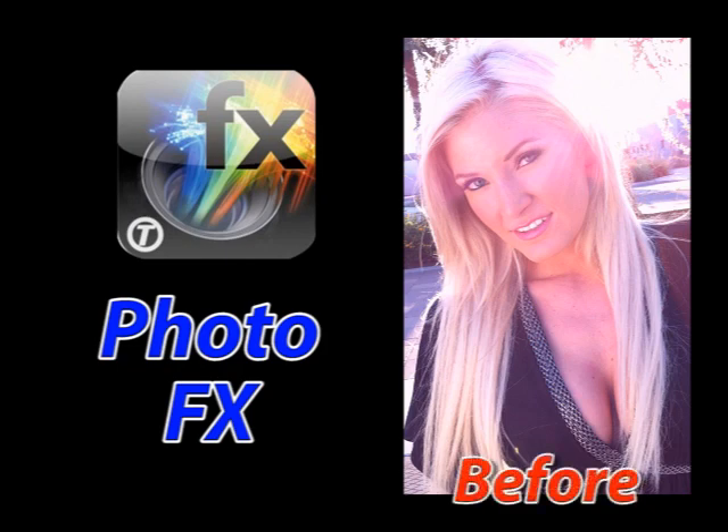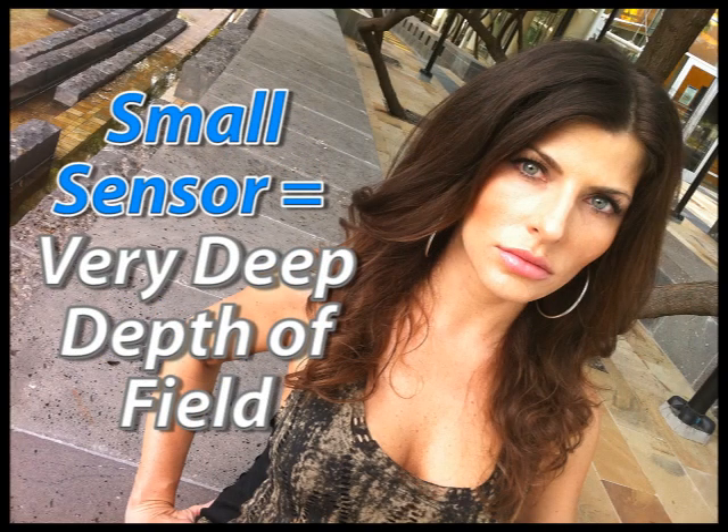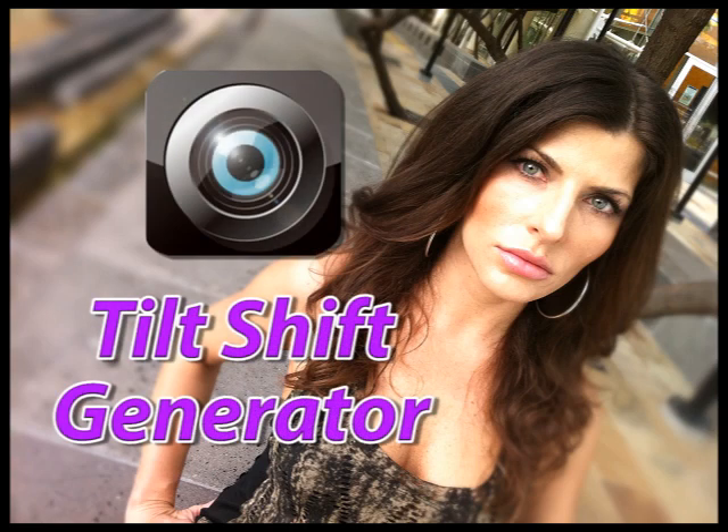If you're looking for a really flexible and impressive filter set, I'd go with PhotoFX by the Tiffin Filter Company at $2.99 — well spent. You can do all kinds of adjustments using that app. Now, one issue with using a very small sensor is depth of field, which is going to be very deep. So to create those buttery backgrounds, there are apps called Tilt Shift or Tilt Shift Generator — about $0.99 to $1.99 — that are great for introducing a little background blur.